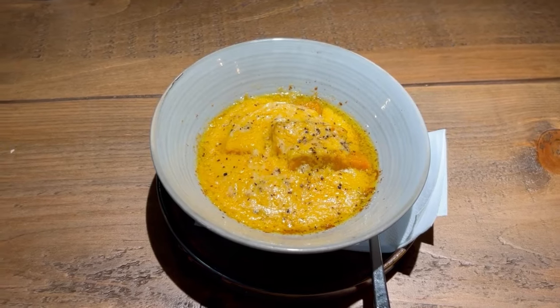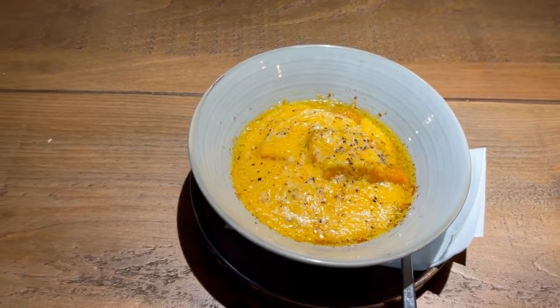Hi, my name's Kieran Thompson. I'm the head chef here at Grassfed by Paul Foster in Camden. Today I'm going to be cooking the pumpkin dauphinois.